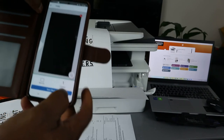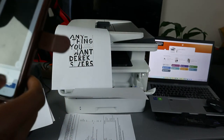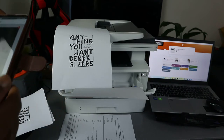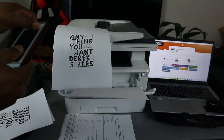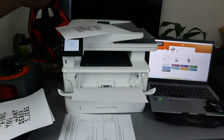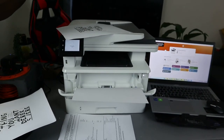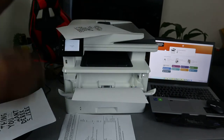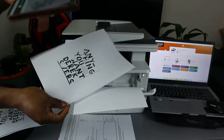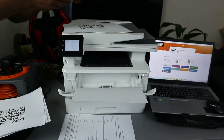This is the document we want to copy. You can capture it using your phone — move the image to align it properly. What I'm doing right now is trying to capture this image using my mobile device and set it to the correct framing.